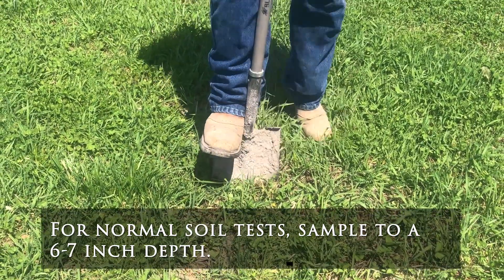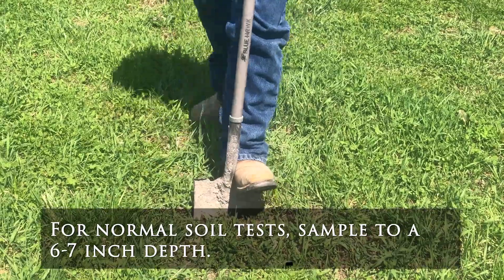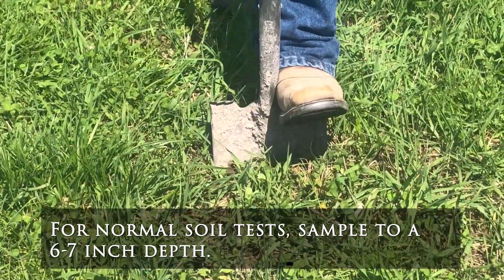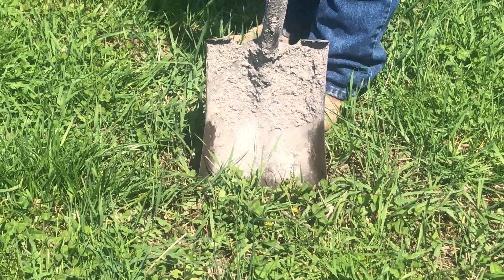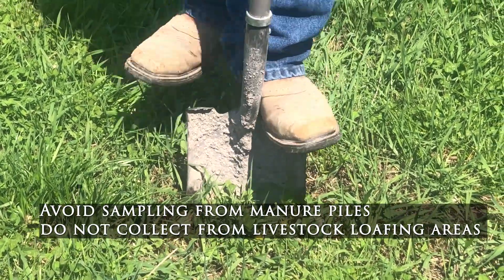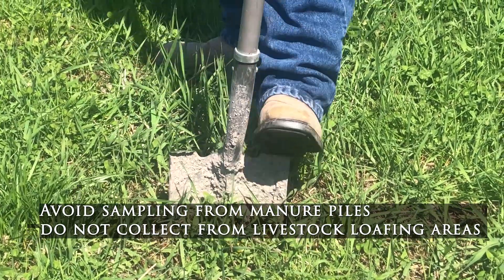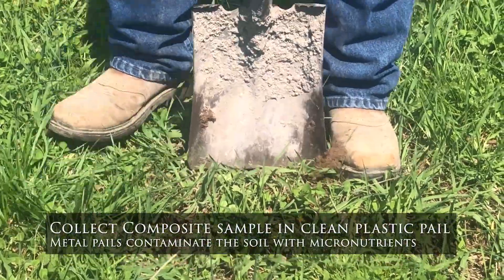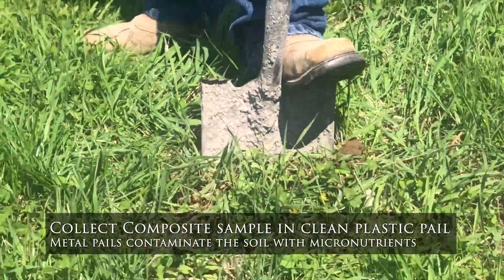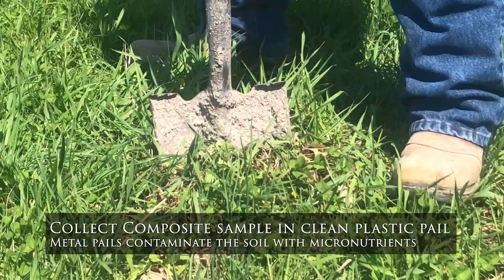Dig the shovel in 6 to 7 inches deep, then repeat approximately one inch in front and remove the soil slice. Soil samples should be taken from a depth of 6 to 7 inches, or the tillage depth if deeper. Avoid sampling from manure piles or areas where animals congregate. When sampling, use a clean plastic pail or bucket to collect composite samples. Metal buckets may contaminate the soil with micronutrients, which will give inaccurate test results.